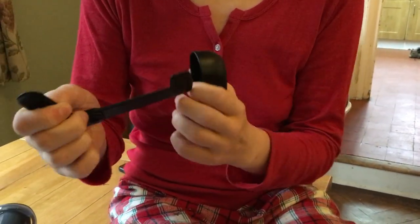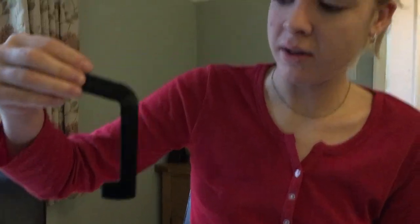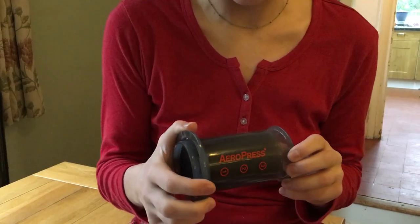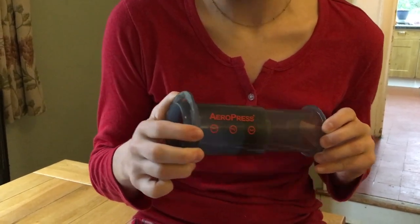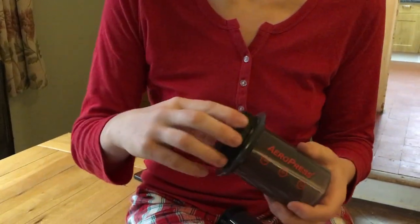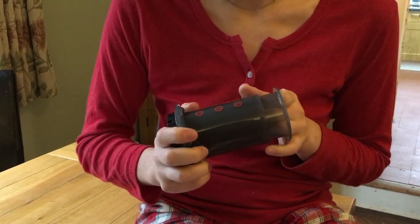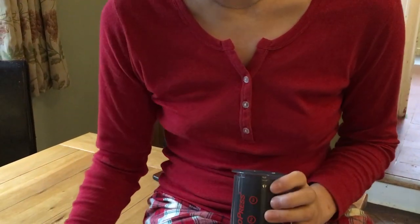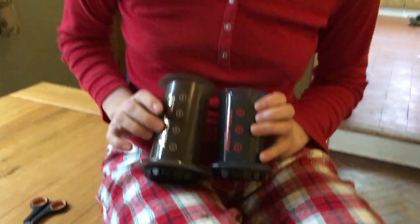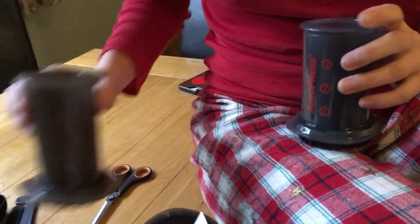We've got a scoopy spoon and a stirrer. Is it so you can't go too deep and ruck up your paper? I assume. As one would. It is made the exact same way as the normal Aeropress, only it's just smaller — it's the baby brother. So this one presumably makes four cups and this one makes three cups.